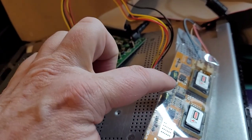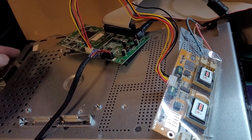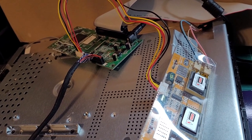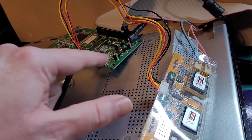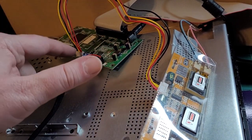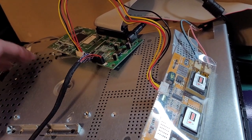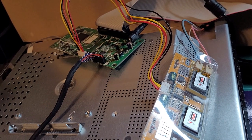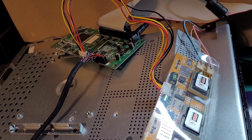That inverter board plugs into the inverter port on the Arcade1Up PCB. As you can see, we don't have any power going to the Dell monitor itself because we don't have to. We're getting the display signal from the monitor panel into the PCB, and we're getting power for the lights from the Arcade1Up's inverter port. Basically we're just using the LCD panel — you can take off all the other components and just use the Dell LCD.